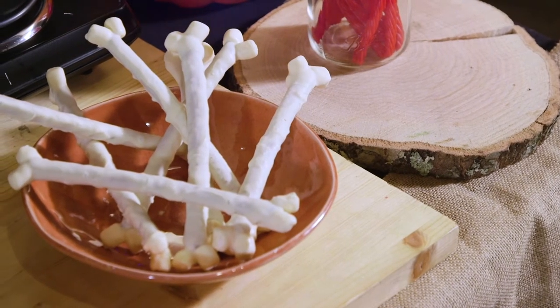Hi friends, Michael McMurtry here for the Ingalls Table, ready to add some fun and flavor to your Halloween with these pretzel bones. So let's get started.